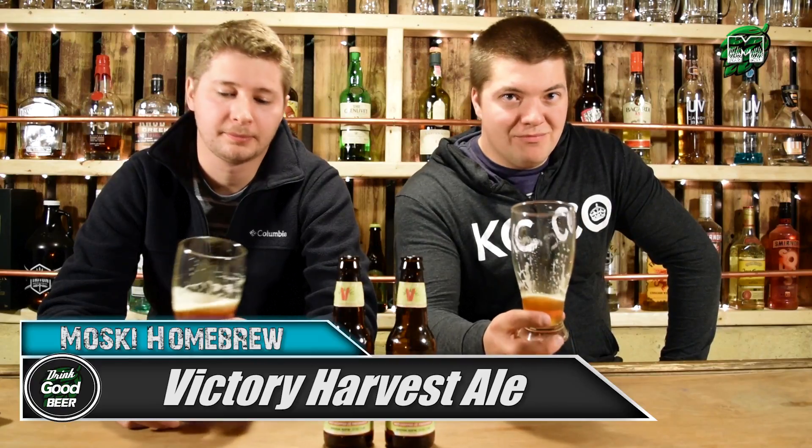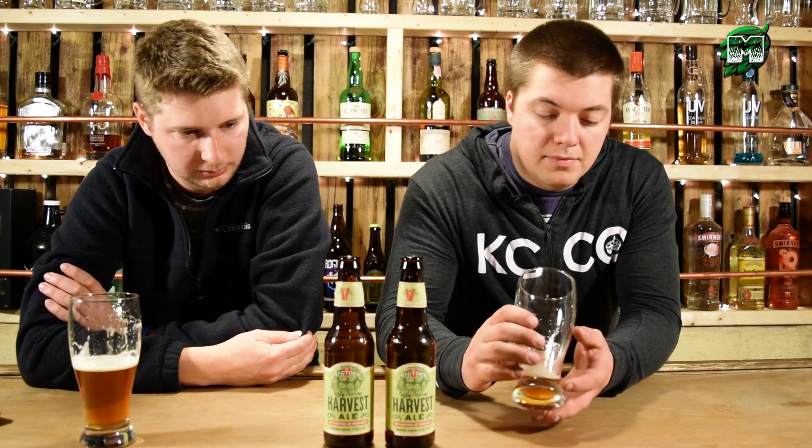Overall review of the Victory Harvest Ale, which is wet hopped with the freshness. I'm going to give it a three out of five. The reasoning is mostly the taste — the taste wasn't there for me. The aroma, color, mouthfeel, carbonation, appearance — everything was there except the taste. I think that's one of the downsides of wet hopping; you don't get the concentration of hops that you normally would.